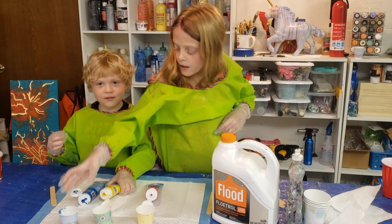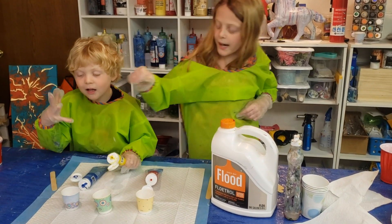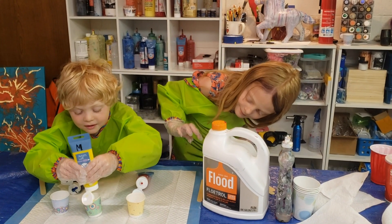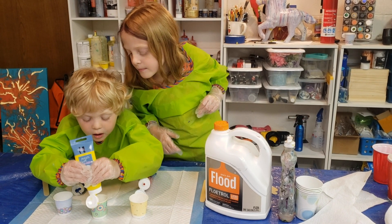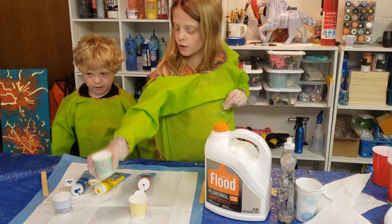Now we're going to do the yellow paint. I'm going to do the yellow paint. Yellow next. Not as much as the blue. It's good. Yellow paint. So I'll close this.